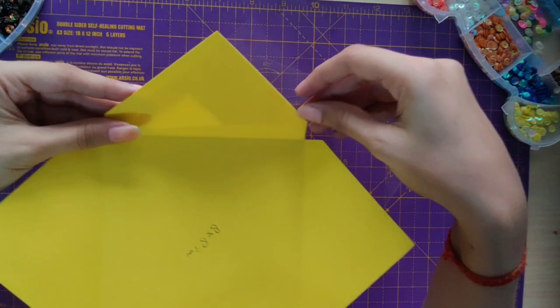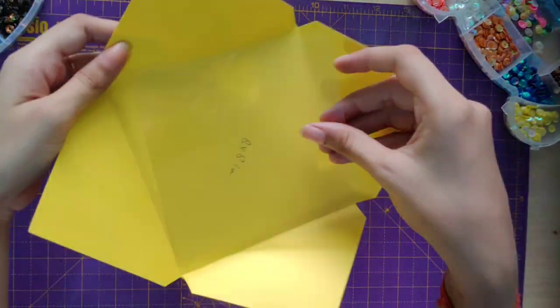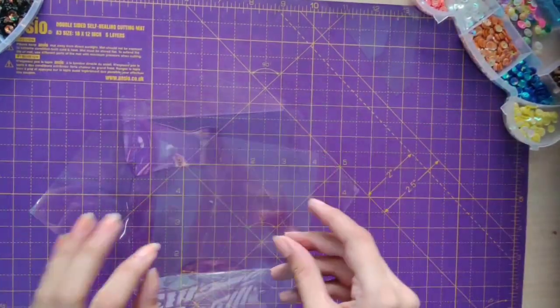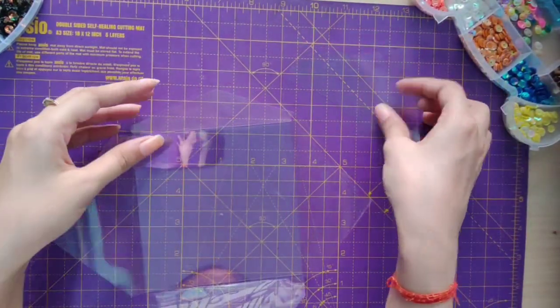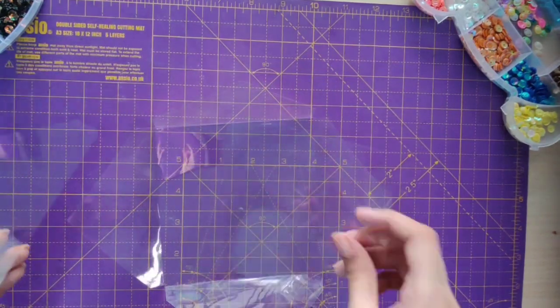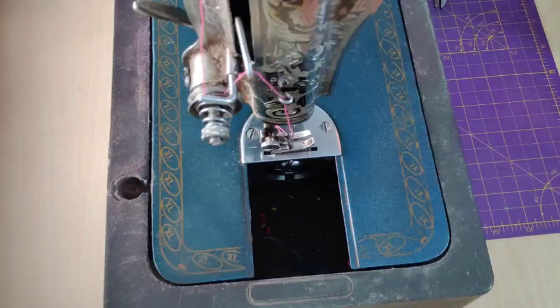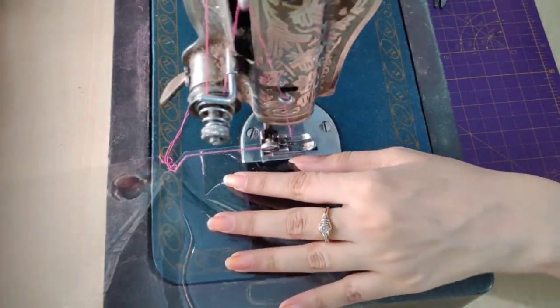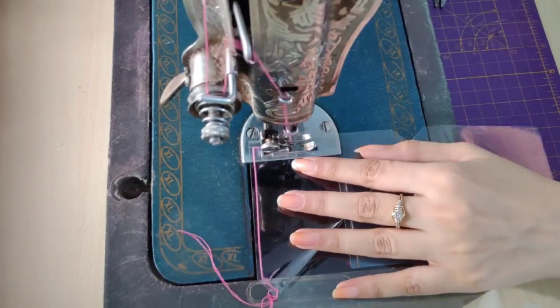You can take the help of your base card to cut the acetate shakers. Now we'll do the stitching part — first of all I'm stitching the edges of my envelope from all three sides that we are going to fold.